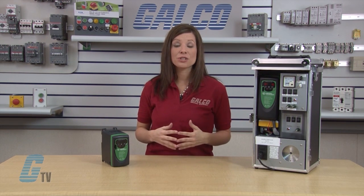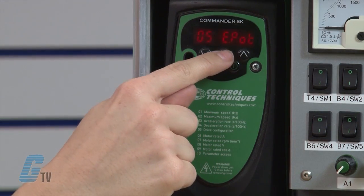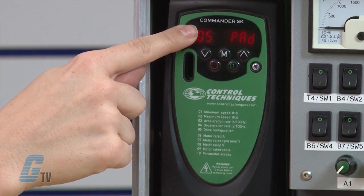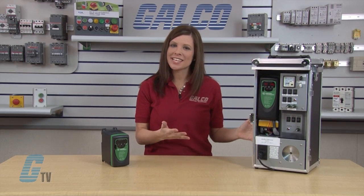Next I will need to adjust parameter 5. This is the drive configuration parameter, which sets up how the drive is going to be controlled. For my demo, I would like to use the keypad on the drive for control. I will arrow up to 05 and press the M button to edit. With the arrow keys, I will change the value in 05 to display pad. When finished, I will press the M button. Optionally, I could have set the drive to be controlled in a number of remote operation modes. The manual or our technical support staff can be of further assistance with remote operation.